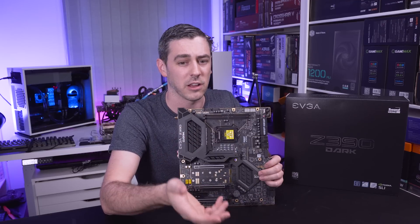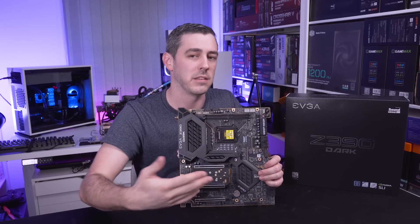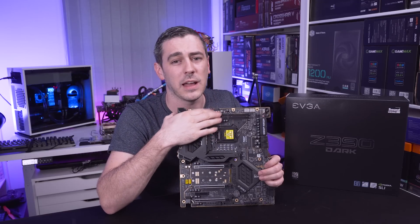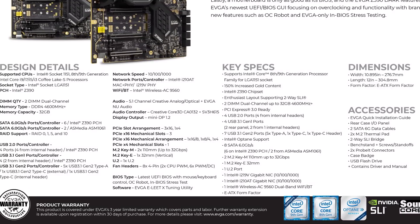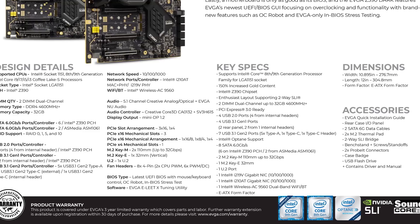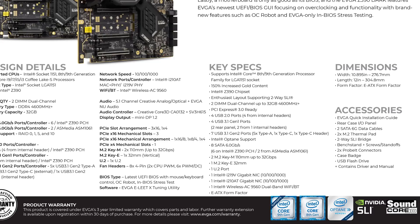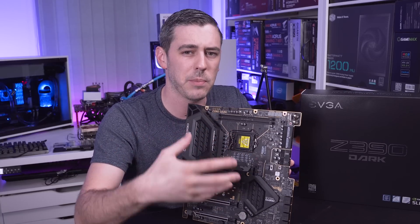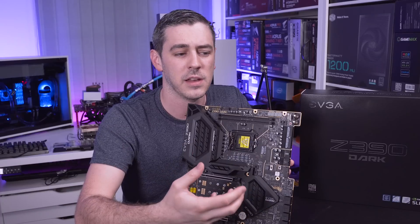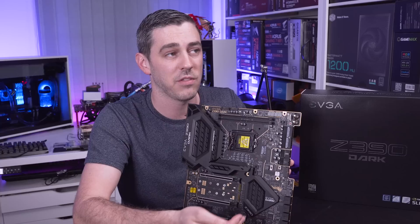Obviously a lot of that comes down to the silicon lottery, your CPU, your cooling, your power delivery, and more - but it does give you the possibility to go that far. In terms of capacities, it will support up to 32 gigabytes in total. There's a question in my mind about whether double-layer DDR memory modules from brands like G.Skill could push that further, or if it's a board limitation - maybe we'll reach out to EVGA about that. As mentioned, this board is aimed at overclockers who believe they can get the very most out of their components on the Z390 platform.